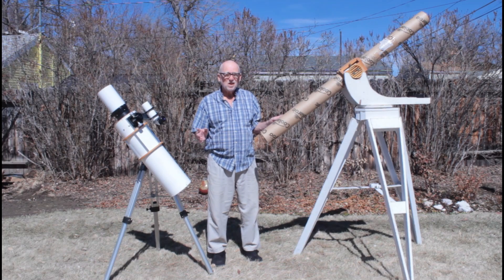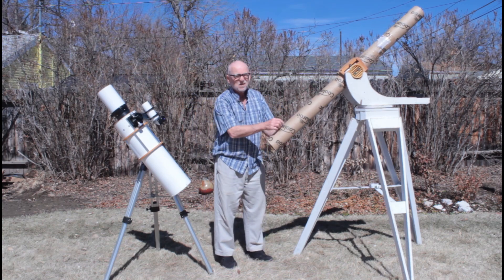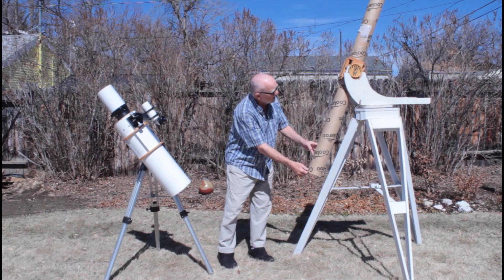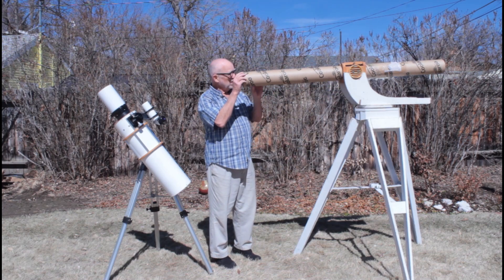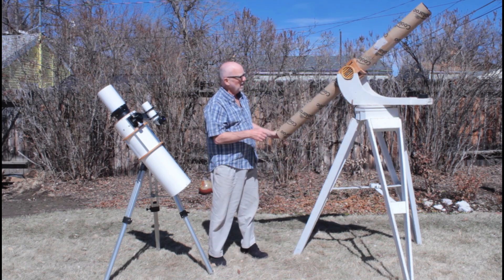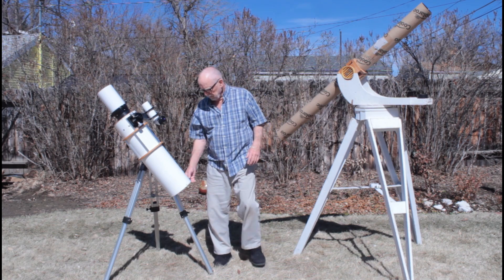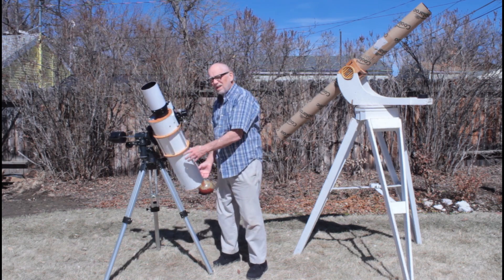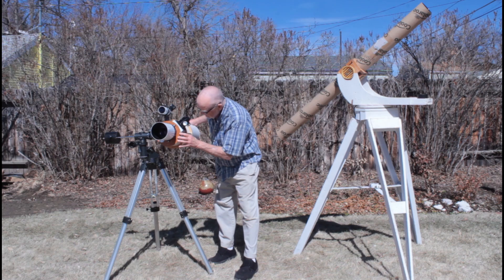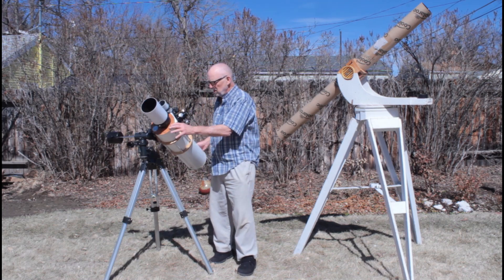I've set up a simulation of a 4-inch F/15 refractor — similar to exactly what this would be. Just to give you an idea of how long that tube is: you can see where this tube is placed — you're going to be crawling around on your knees to use this telescope, and you're going to require a nice big tall beefy mount with a lot of the mechanics that goes with that. This telescope, on the other hand, is a little bit more user friendly. It's very easy to maneuver around. The sweet thing about this scope is that the eyepiece stays right here — no matter where you're looking, the eyepiece is at a convenient location.